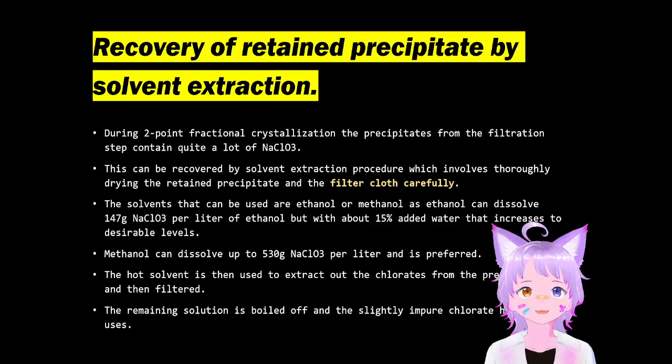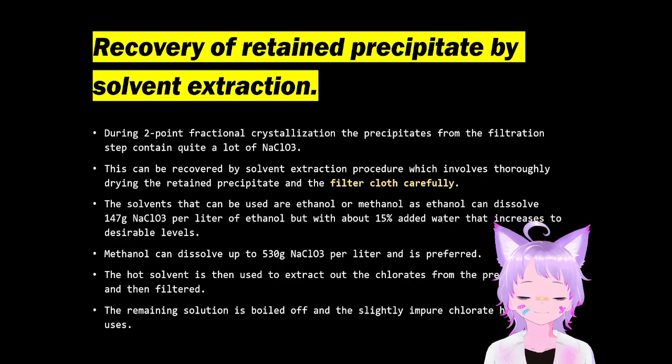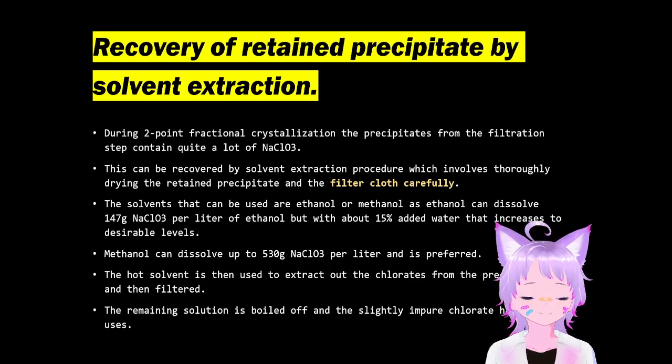The recovery of the retained precipitate is important, because during two-point crystallization you end up with a filter cake and a slightly crusty filter due to the sodium chloride that precipitated on it. You've got to solvent extract this if you want to retain some pure sodium chloride for other purposes — mostly for the preparation of transition metal chlorates or even the preparation of perchlorates.